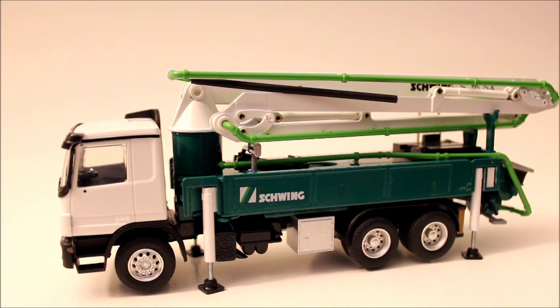This one retails for around $150. Definitely worth it if you have extra money. I'm not the best collector of truck models, but I do really enjoy this one.